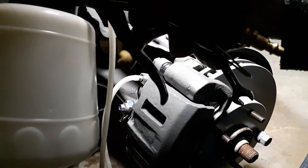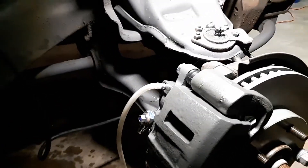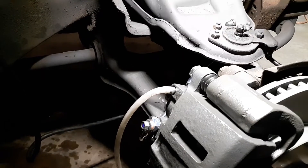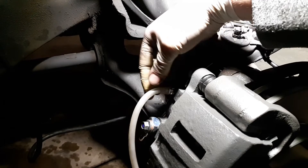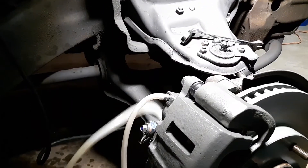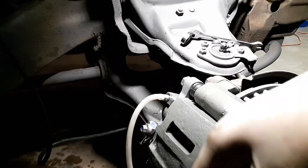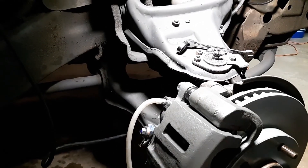Open the bleeder valve and you can lock the lever so it holds open continuously. If you don't have a compressor, just open it up completely and go inside and mash the pedal — not hard, because you'll blow the hose off and get brake fluid everywhere, and brake fluid eats paint. Pump it and get all the air out.